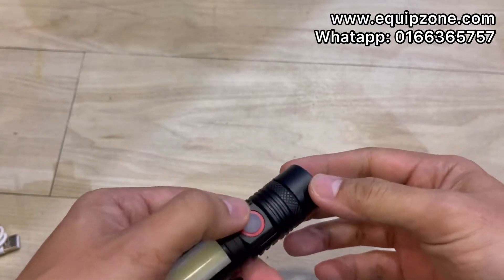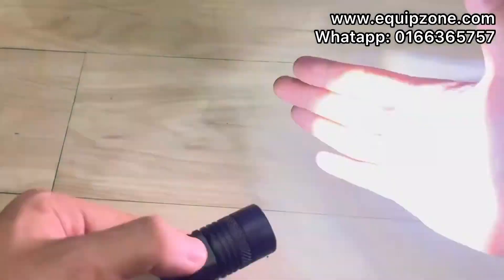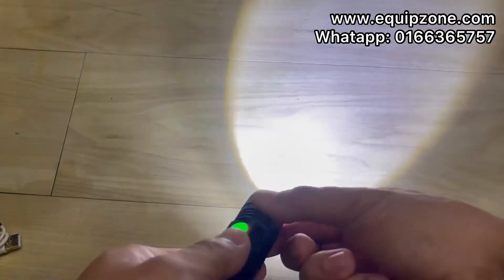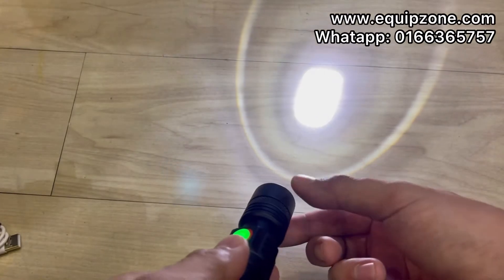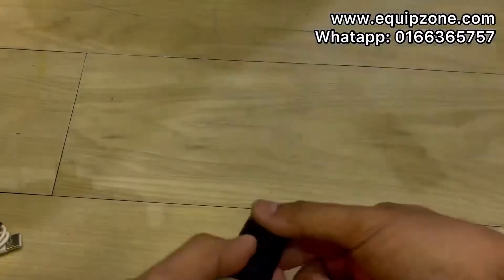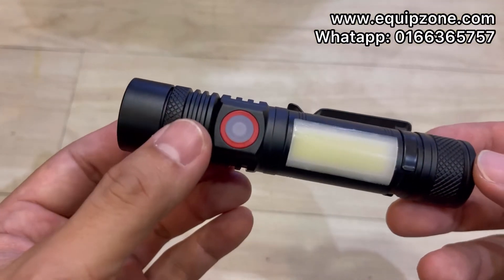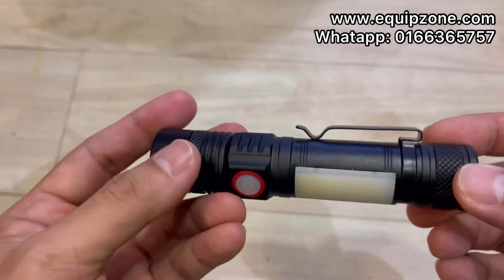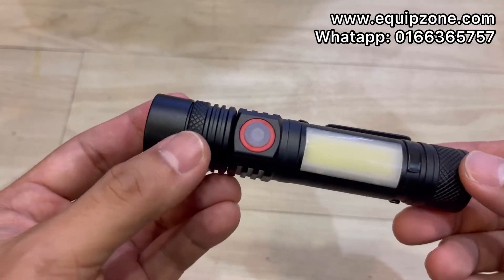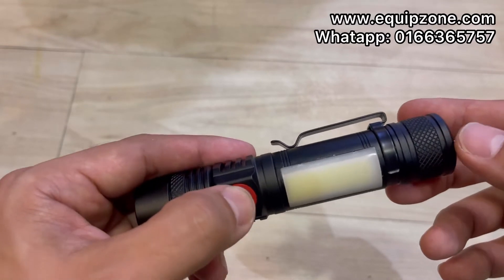Press the button: bright, dim, and SOS. An additional function is zoom — it can go quite far in distance, good throw. What I like about this design is it's slim, so you can put it in your pocket. There's also an additional function — the side COB light.